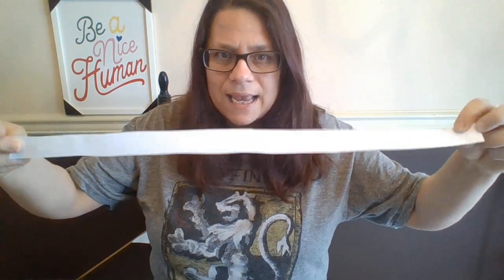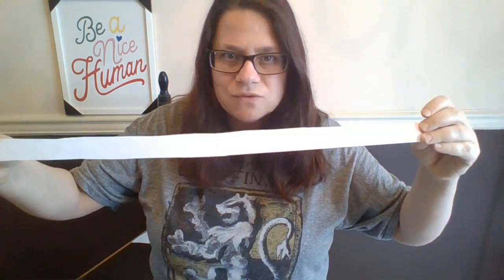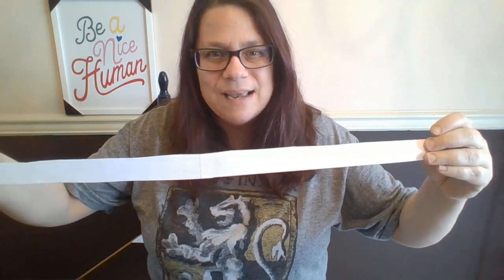So what you're going to need is a strip of paper. I took just a regular piece of typing paper, computer paper, and taped them together.